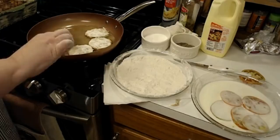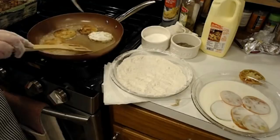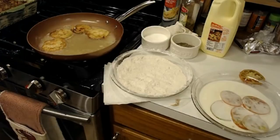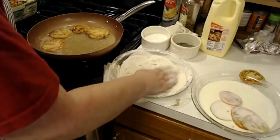Alright, here we go — these are just the self-rising flour ones. You can see they're frying up good, everything's clinging to them good, they're not coming off. Let me get some more in here. Now this is the cornmeal ones, and I added a little more salt and pepper. I'm just not going to put anything else in them, and that way we can really do more of a taste test on which one tastes better.